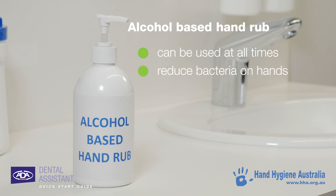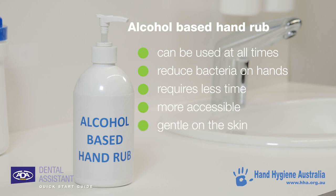These products reduce the bacteria on your hands, require less time, are more accessible, and are far gentler on your skin than frequent washing with soap and water.